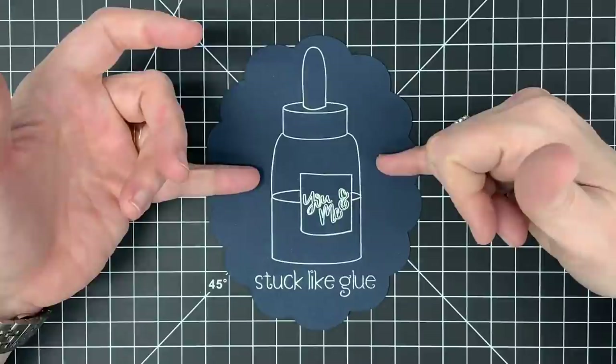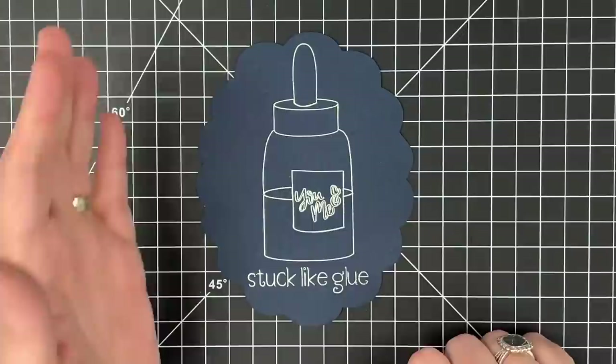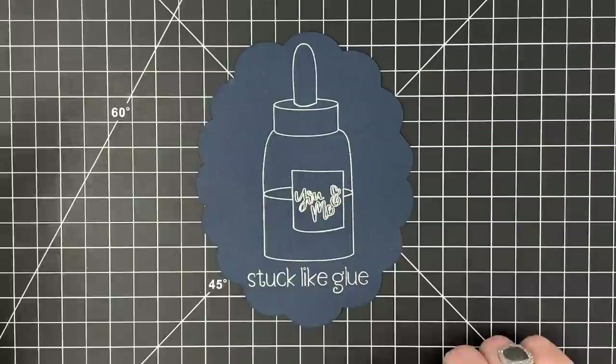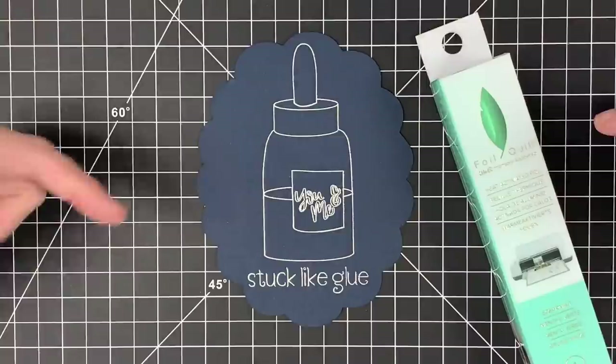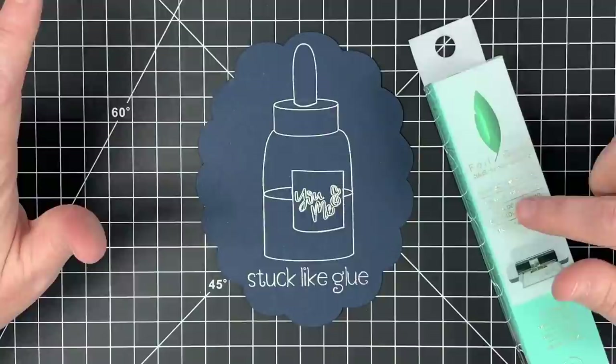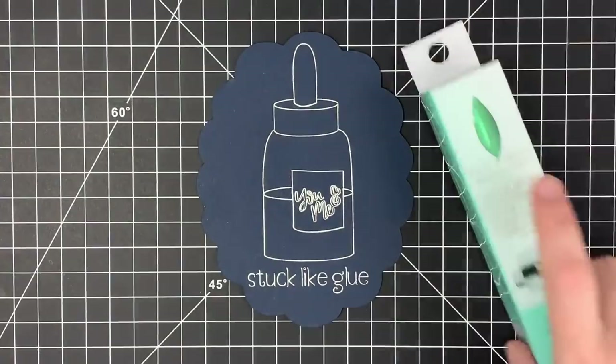We're going to be carrying these in the store — we're just waiting on them to arrive. I bought them individually so you could choose the tip you want and not have to buy all three at one time. Tell me in the comments if you want me to carry this. You do have to use this specific foil — based on videos I've seen, people tried other foils and it didn't work. Apparently this one is formulated for it. I'm going to try to carry this foil — or would you rather I carry the smaller foil? You tell me.